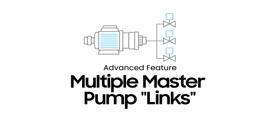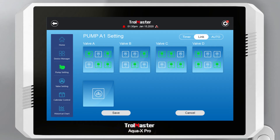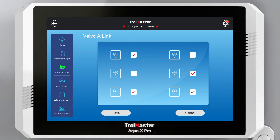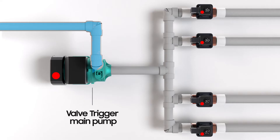Unlock all possible combinations of solenoids and pump links to achieve the best utility of your irrigation system. The upgraded Master Pump Link function allows multiple water booster pumps to be activated together with multiple groups of solenoids at the same time, with each pump assigned to only run with a selected group of solenoids using a single timer setting.